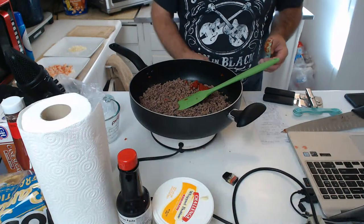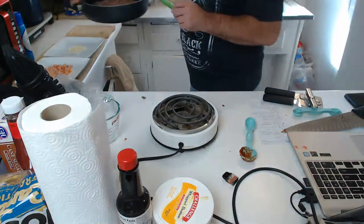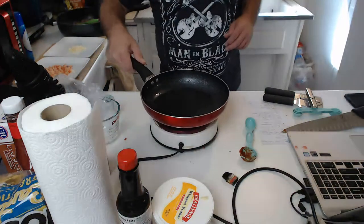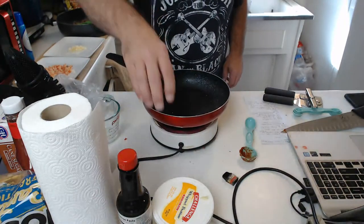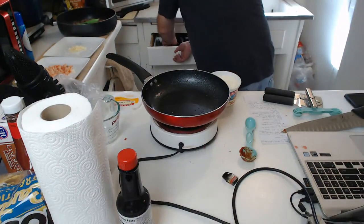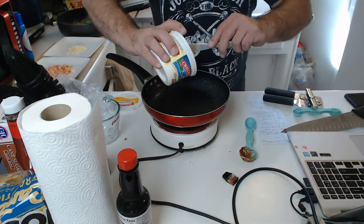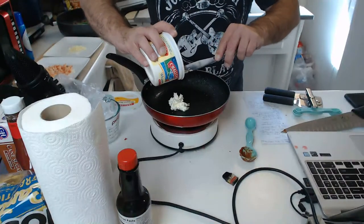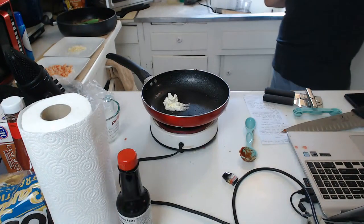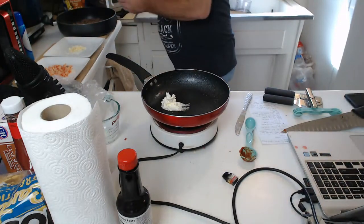I forgot to sauté — hold on, doing this real quick. Putting the original burner back on, turn it back on. Totally forgot a step — I knew this would happen when going live. We're going to add some butter to the sauce pan. At least it wasn't before the point of no return.